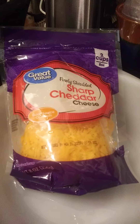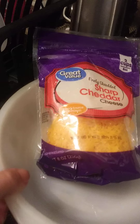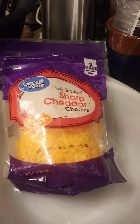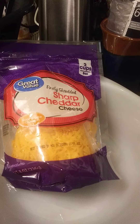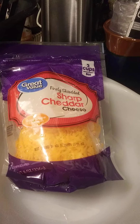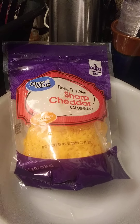Mix some of this sharp cheddar in there. Put it all in this casserole dish. Put a little bit more cheese on top. Maybe sprinkle a little bit more Italian seasoning on there for some color. And then pop it in there for about 10-15 minutes at 350 — just enough to let it blend and melt that cheese.